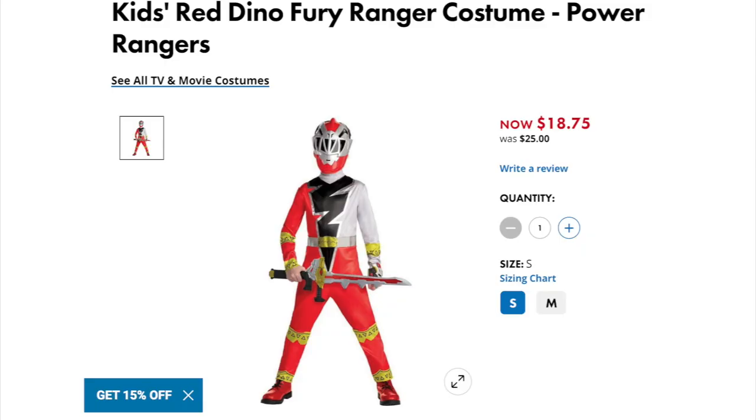Basically this goes along with the kids Dino Fury red costume that you can also get at Party City. With Halloween only a couple of weeks around the corner, this is a really good thing to get for kids costumes. But of course it's also just a fun little piece for Power Rangers fans to get.